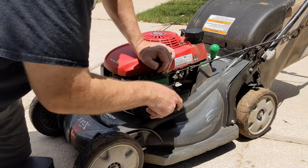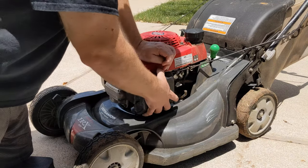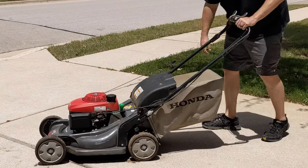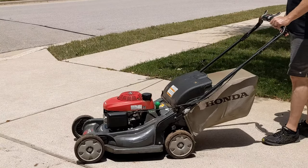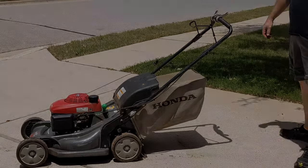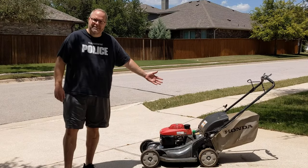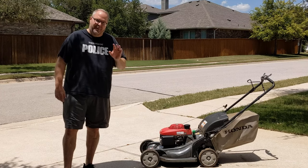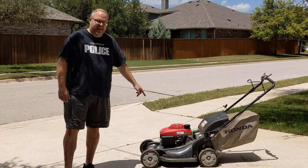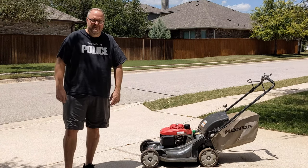All right, here we go. And there you have it — we just replaced the thermal wax assembly. You can see it is super easy, and for about $10 you can solve the hard-to-start problem on your Honda lawnmower with just a few minutes and ten bucks. We'll see you again soon.